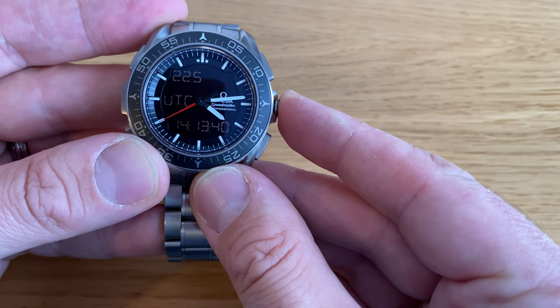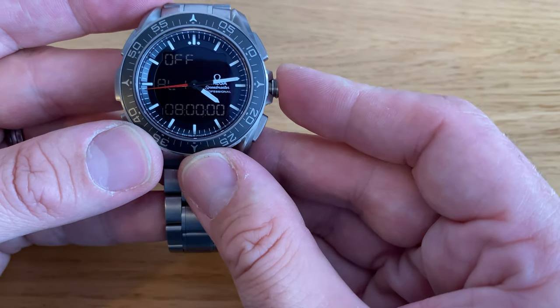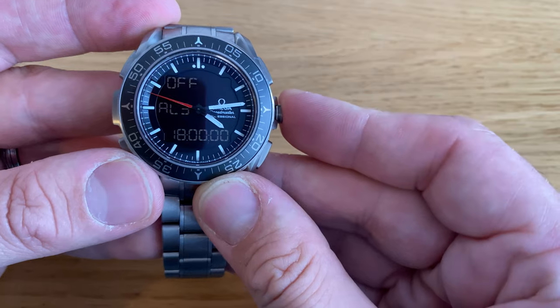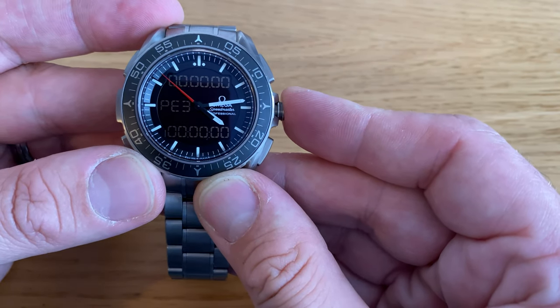To access the second set of menus, I press and hold the crown for about two seconds. This set of menus will show me three alarms — alarm one, alarm two, and alarm three — and it also shows me phase elapsed time one, two, and three.